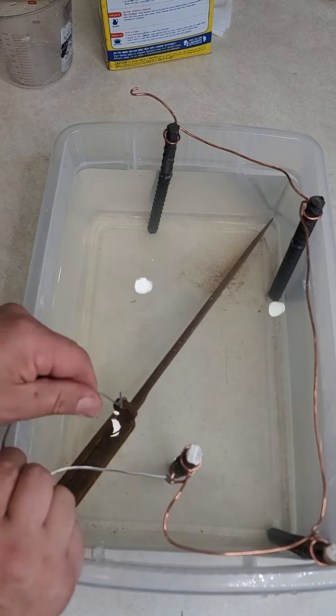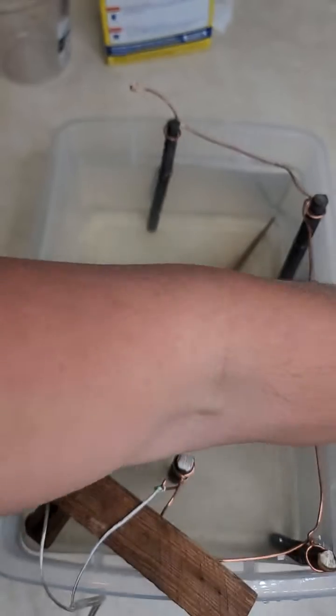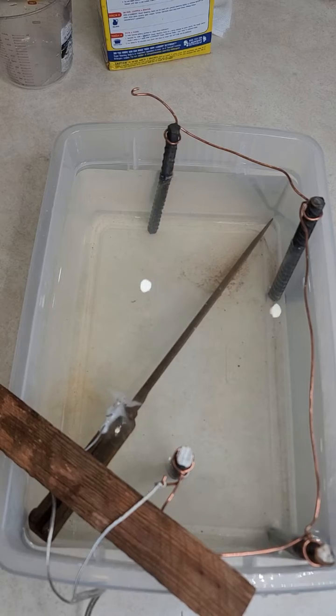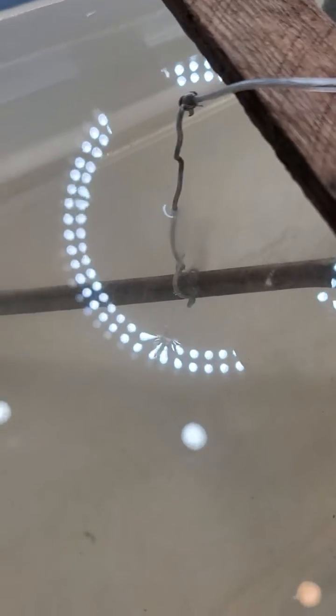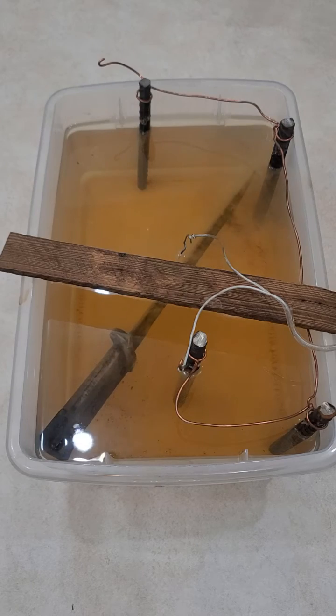We want to carefully connect everything and find the spot that gives us the best opportunity to remove the rust. If the piece you're restoring is too close to the top, the effect won't go throughout the entire blade. So make sure when you fasten the negative pole, you move it to a place where you'll see better distribution of the electricity and current. This type of transformer will turn on and off automatically so it won't overheat.